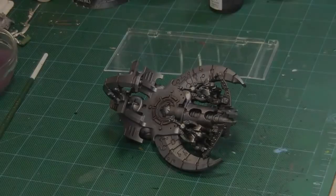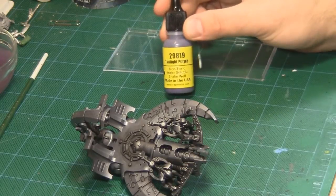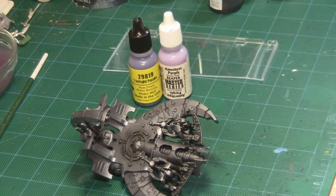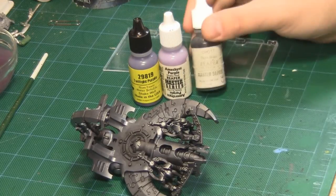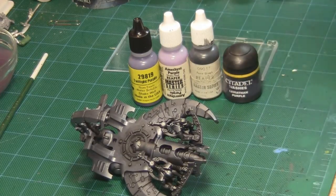And that's enough rambling from me. Let's go ahead and show you Large Area Lightning. I'll be demonstrating the technique on this Necron Command Barge, using five colors: Reaper Twilight Purple, Reaper Amethyst Purple, Reaper Pure Black, Citadel Wash Leviathan Purple, and Reaper Pure White.